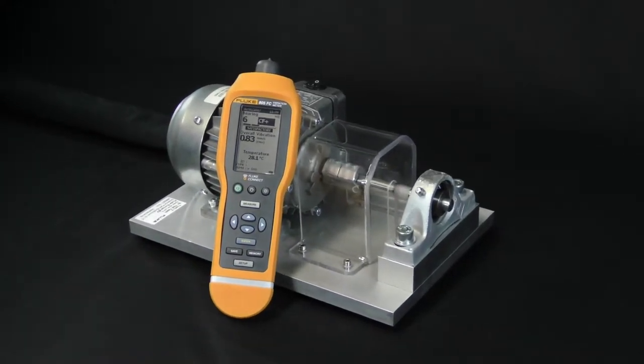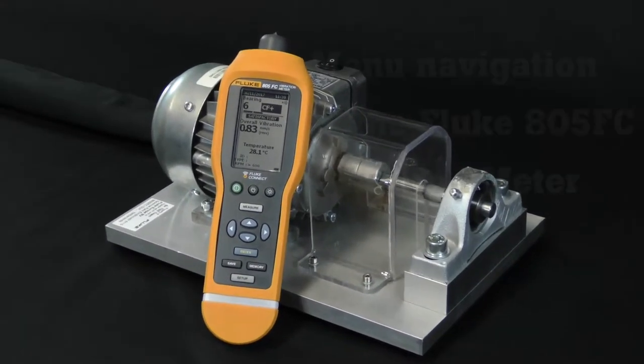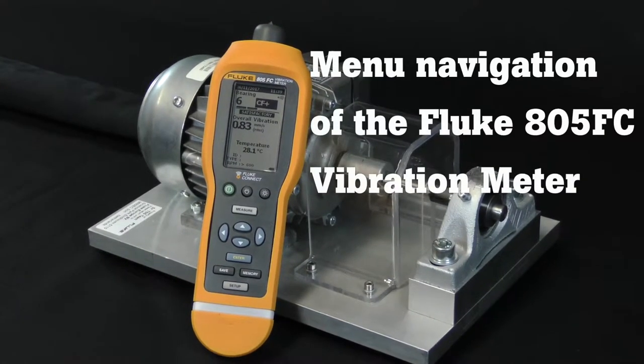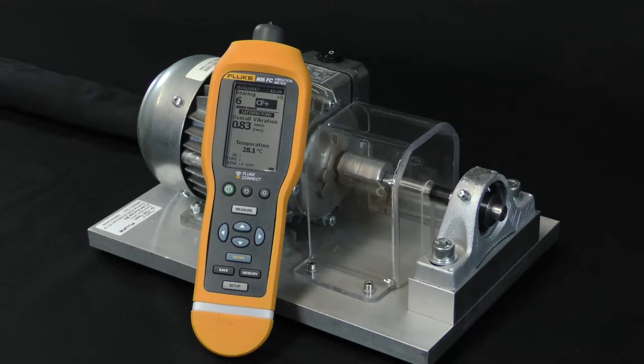This video is part of a how-to series on the Fluke 805 FC vibration meter. This particular video shows how to navigate the menu of the Fluke 805 FC. We are using a small machine as a test setup, focusing on how to work with the Fluke 805 FC. We will not discuss applications.